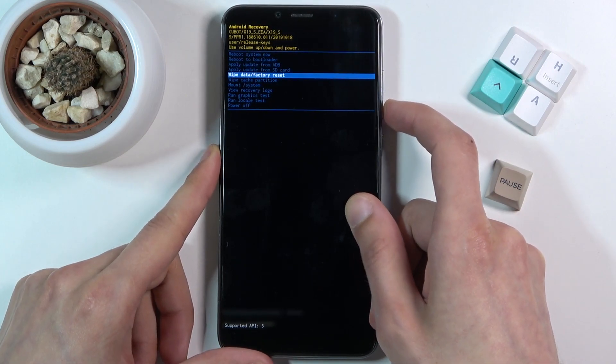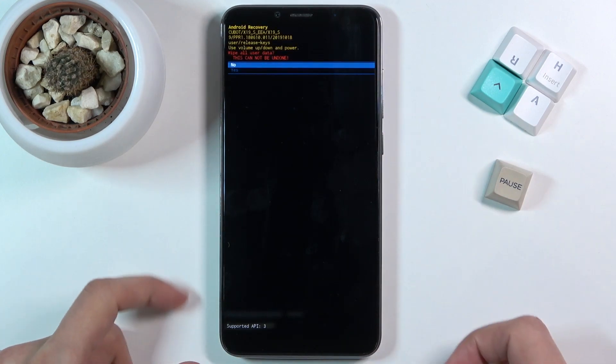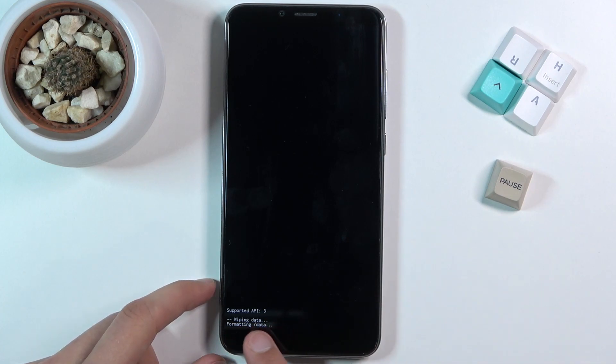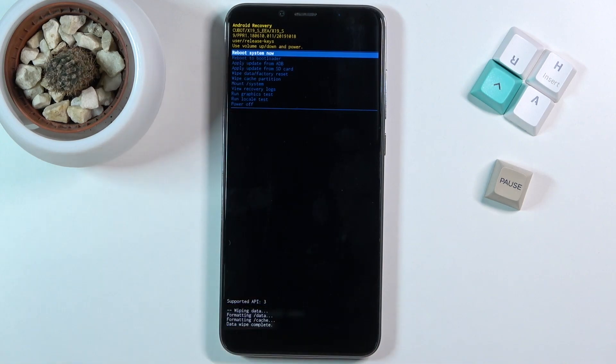Using those keys, scroll down and select wipe data factory reset, confirm it with the power key, and select yes. It's going to say formatting data and then data wipe complete, at which point reboot system now should be selected by default.